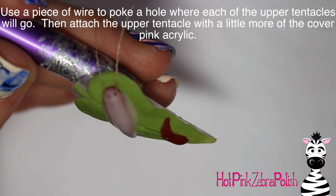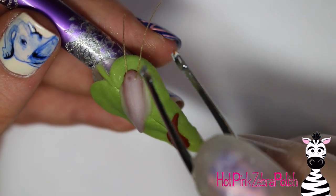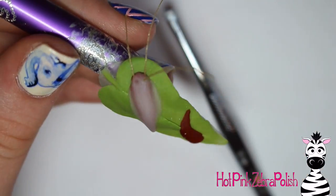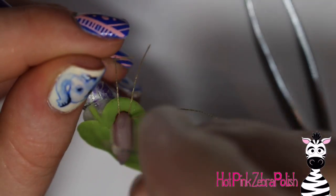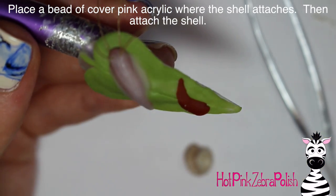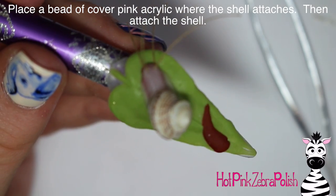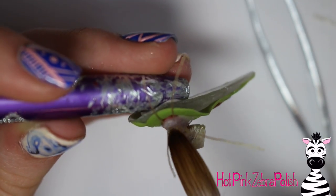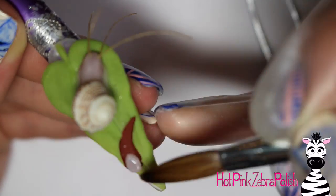Poke two holes in your snail's face for the upper tentacles. Pick up those other two pieces of thread and attach them down. If they don't want to stay, either add a touch more cover pink acrylic in the hole so the thread will stay, or use a little nail glue — whichever you prefer. It doesn't matter if all of your tentacles are straight up or going in the same direction, because they're fluid and move on their own accord. Then attach your snail's shell with more cover pink acrylic and keep blending until you're happy with the shape.